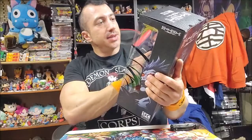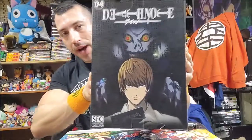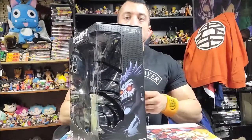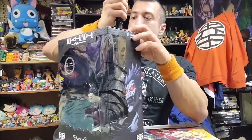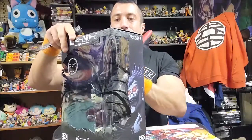We have a giant glow-in-the-dark Ryuk statue. I'm keeping the box because it's so badass — it's got light on the back. This is my first Death Note collectible other than the Death Note itself, so this box I'm actually not going to tear into like I usually do. This box is actually pretty sweet.